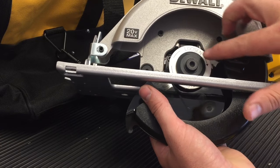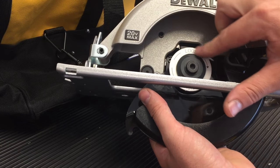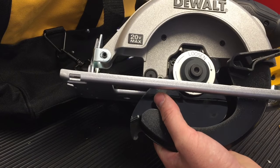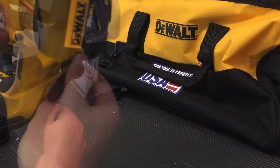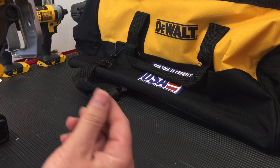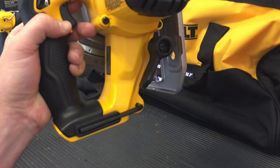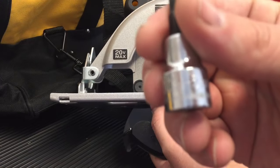We're going to come in and remove this washer here that's going to hold the blade in place. As mentioned, we're going to use a five millimeter Allen. On the side of the machine, there's actually one included — hopefully it hasn't been lost by the time you need to use it. If not, we're going to go ahead and just use a five millimeter Allen socket.